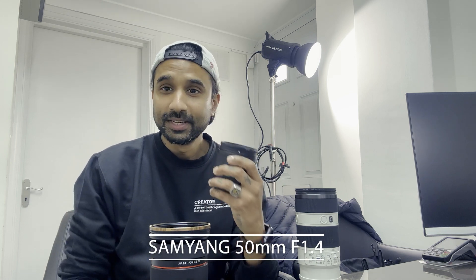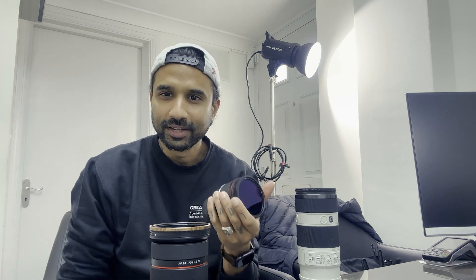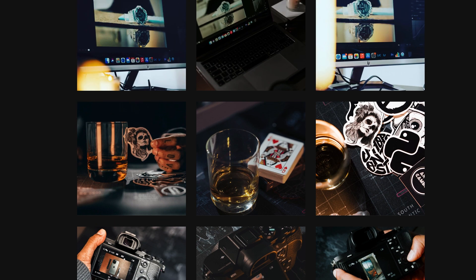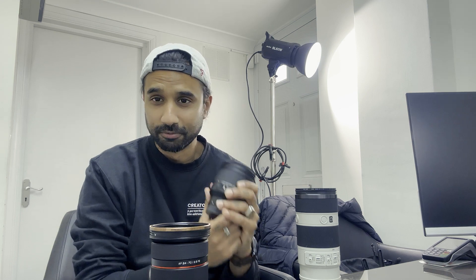My second favorite is the 50mm. I love this lens — it's super light and I can just take it anywhere. Most of the product photography pictures on my Instagram lately have been taken with this. It almost always stays on the camera because a 50mm can do everything from A to Z. I wouldn't vlog with it, but it's a 1.4 so night photography, product photography, architecture — anything you throw at a 50mm, it handles really well.